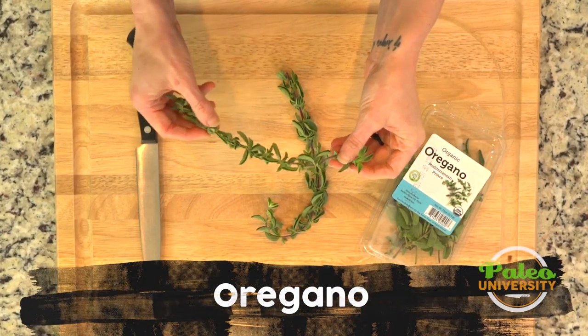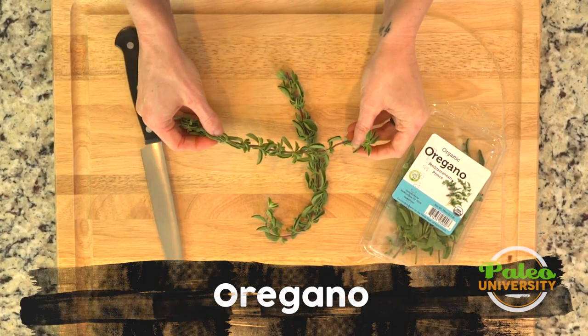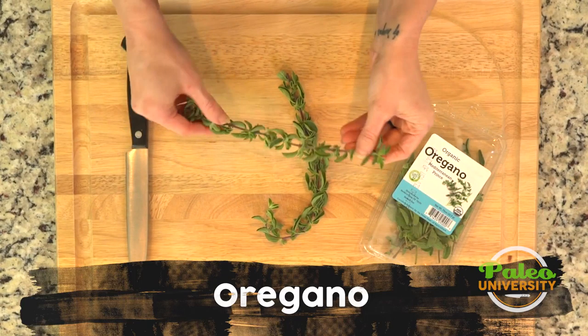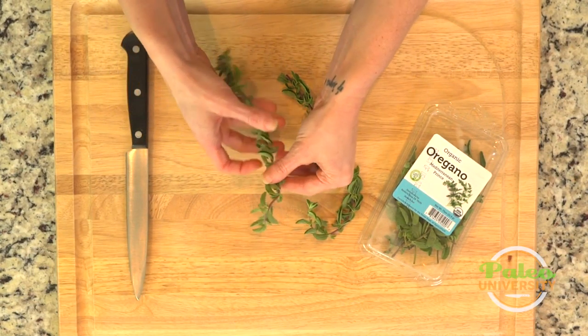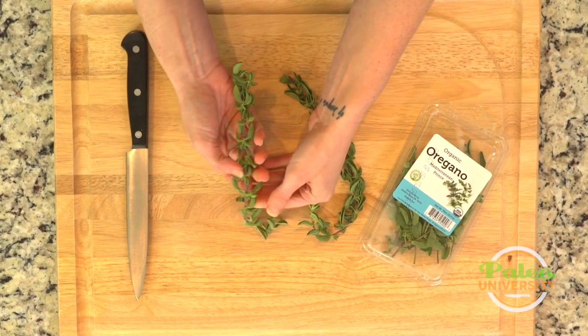Most of you have probably used oregano dried — it's a very common herb, especially in Italian cooking. But this is what fresh oregano looks like, and I like to use fresh oregano as well as dried oregano because it adds a little bit of a different flavor.